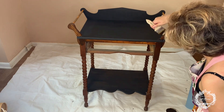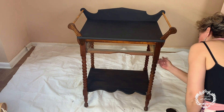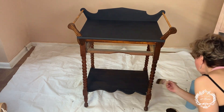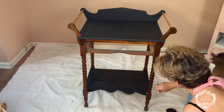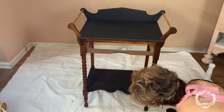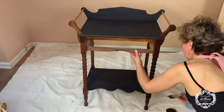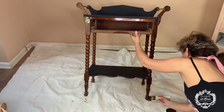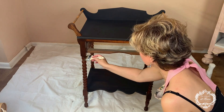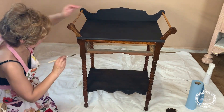The gel stain doesn't drip — it has a thick consistency, and I love it because even in a horizontal area you can apply it without any drips. It's very easy to work into the surface. You can use this gel stain on raw wood, but as you can see we're applying it directly onto the old stain without stripping or sanding. This is going to rejuvenate the piece and make it look absolutely brand new. I'll do one coat on the legs and darker parts, and likely two coats on the lighter areas for more color consistency.